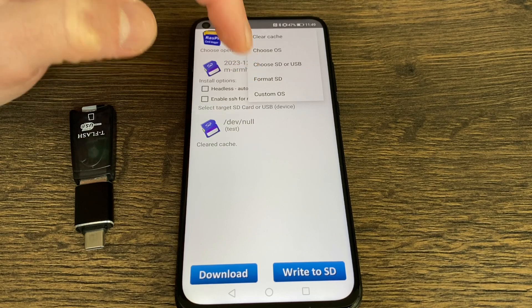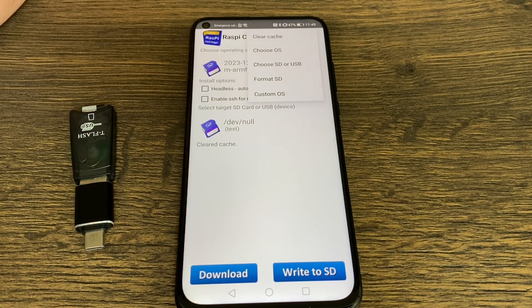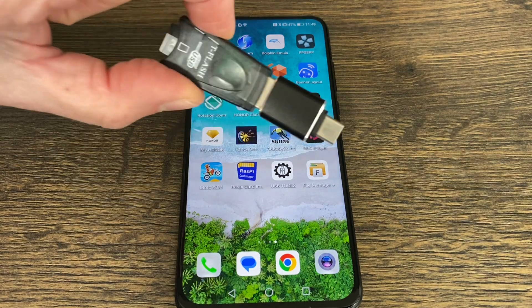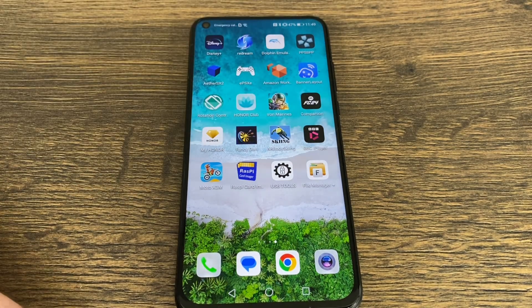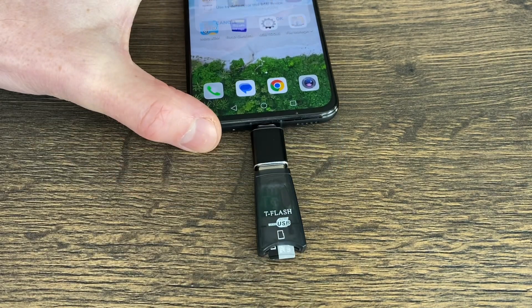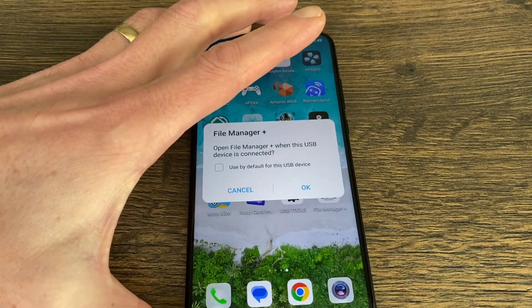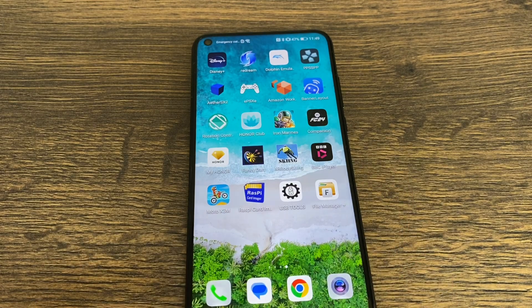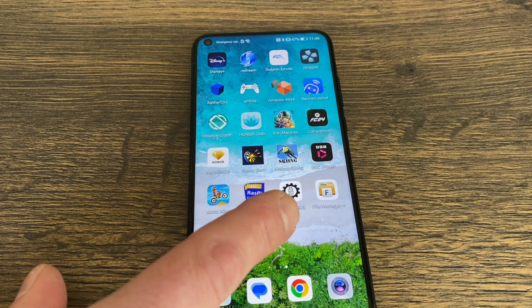I tried the custom option — if you go back, hit the three dots at the top, you've got Custom OS. I thought if I downloaded Raspberry Pi OS it would work, but it doesn't work. So I've had to use a different method, and it's taken ages to work out how to do this — partly to do with formatting. So let's plug in this device, which is the SD card reader. You can see it's recognized.